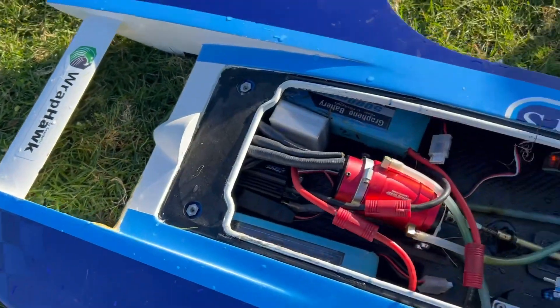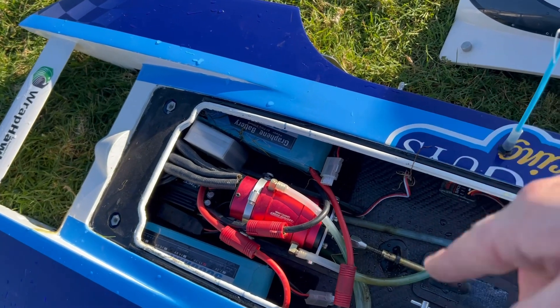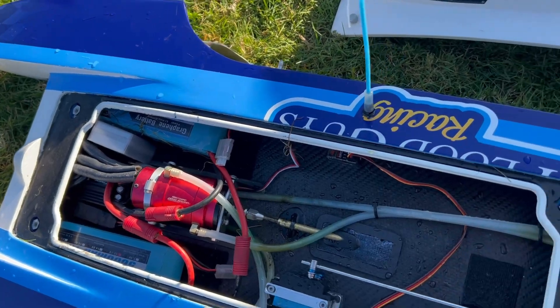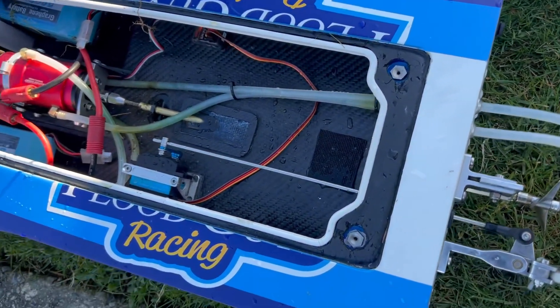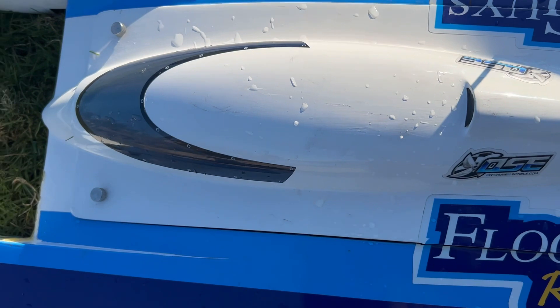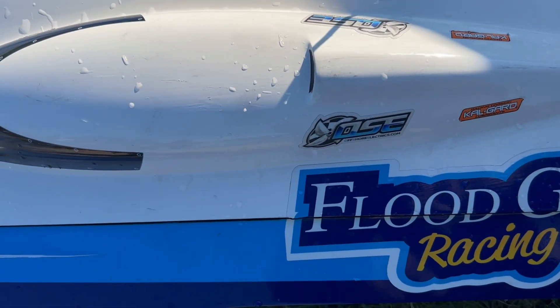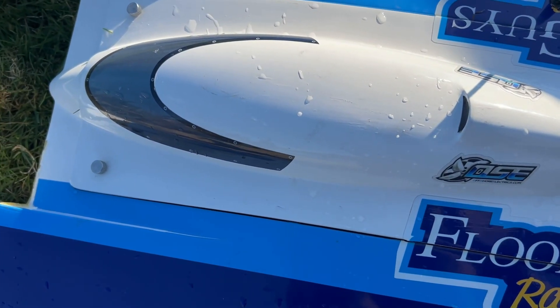Got the boat back out here. I'll explain the setup: Leo motor, 5000 milliamp batteries — those are just my bashing batteries, pretty generic. Running a Pranther 220 on this, and we'll be recording GPS speed too. My GoPro did die today, so bear with me on this video — it might be a little shaky and I do apologize for that.